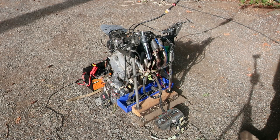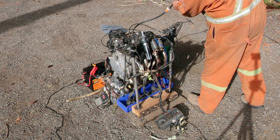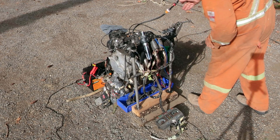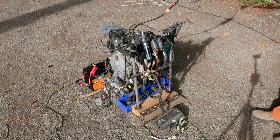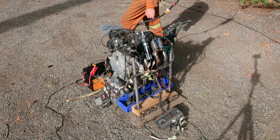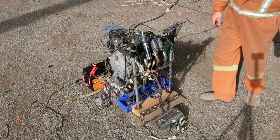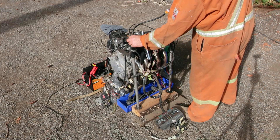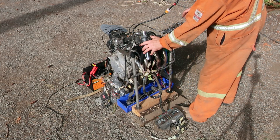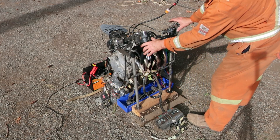This hasn't run in a while, so let's get some fuel in that carburetor and let it sit for a bit. Make sure the batteries are on, get some choke, and start it up. All the lights are on.